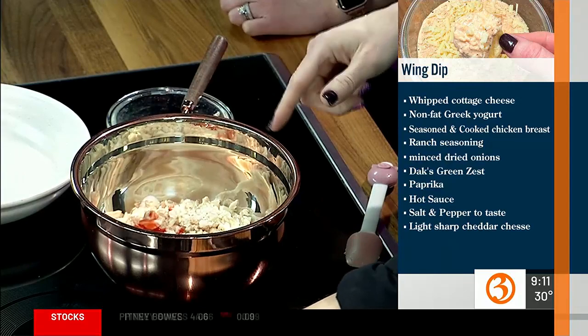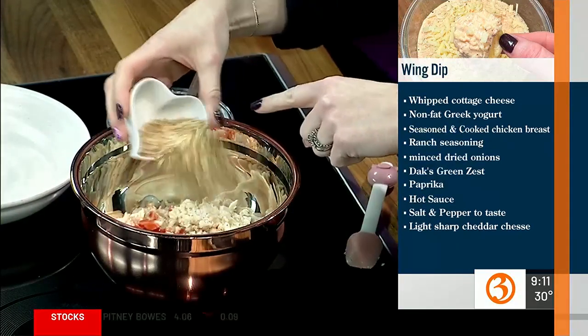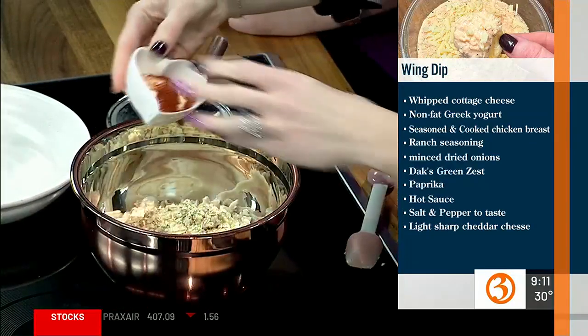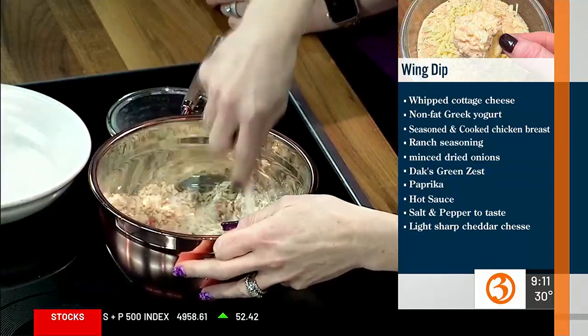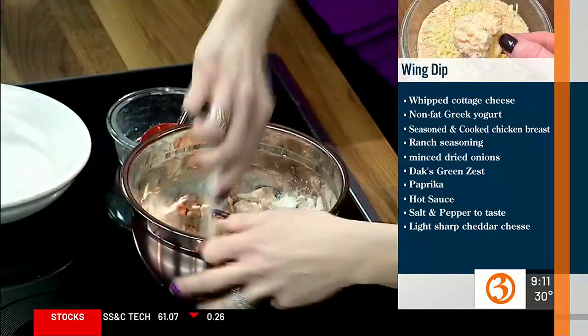This is Frank's hot sauce — I love Frank's, there's like nothing in it. This is Dax green zest and some dried minced onions. And here I've got some paprika for more color, some ranch seasoning, and some garlic powder. Look at all the seasoning going in there. Season your life — oh, this is going to be awesome. It's so good.